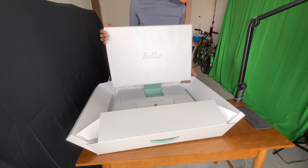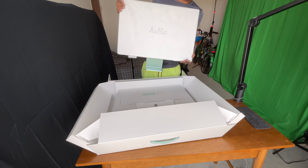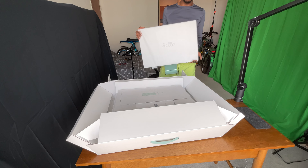So I'm just going to lift it up — oh wow, it's really light! It's very light. So here's the monitor here.